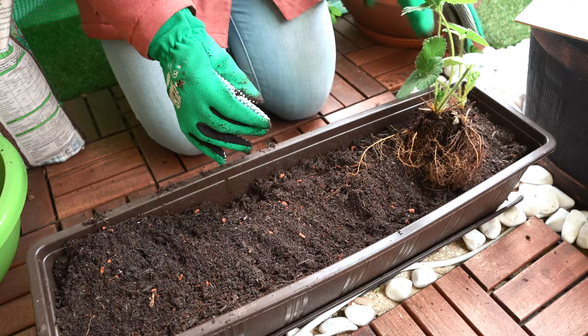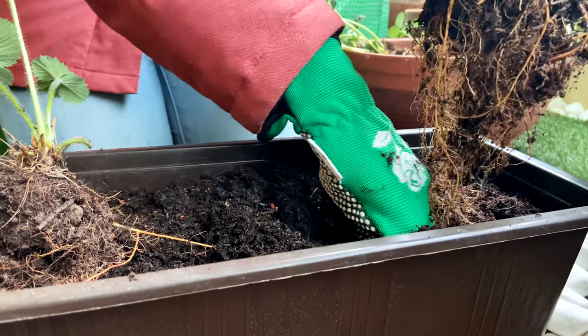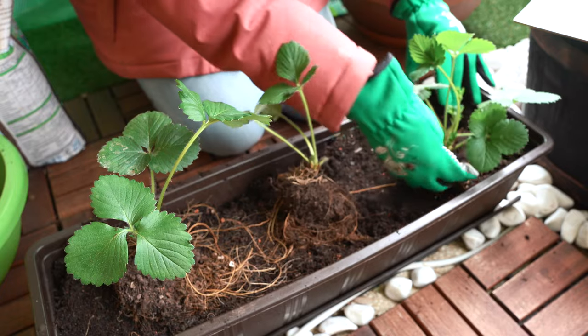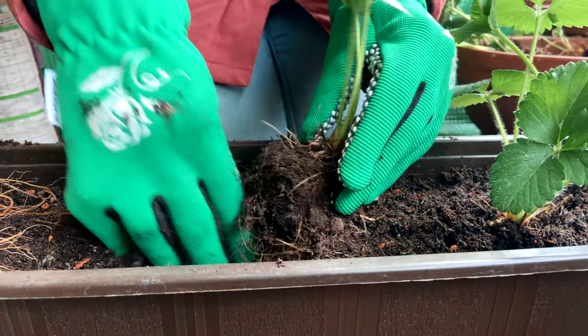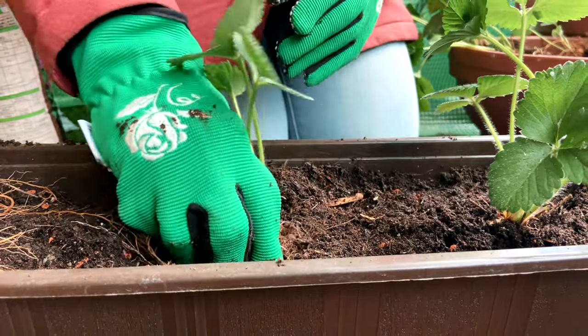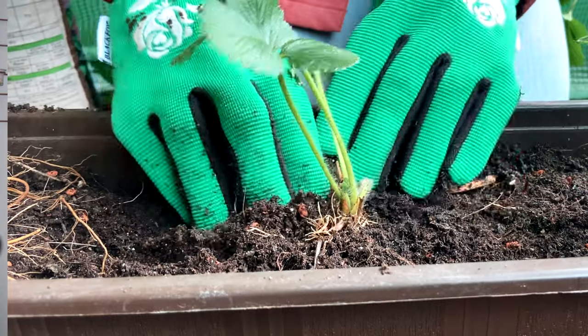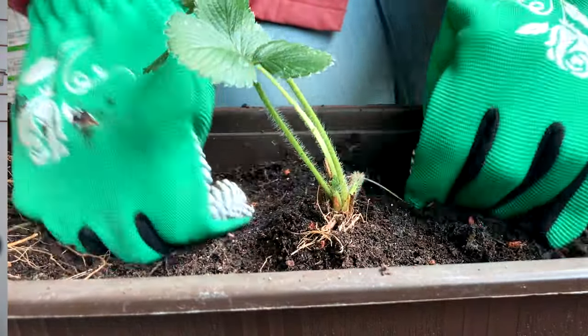I'm planting three strawberry plants in one planter with enough spacing between them — 20 to 25 centimeters between each plant would be a good spacing. I'm making sure the crown portion of the strawberry plant is above the soil, otherwise the plant will begin to rot and also attract pests. This is the most important thing to remember while transplanting strawberries.